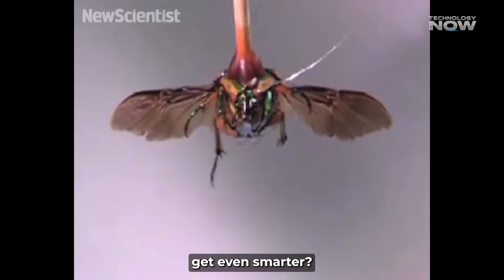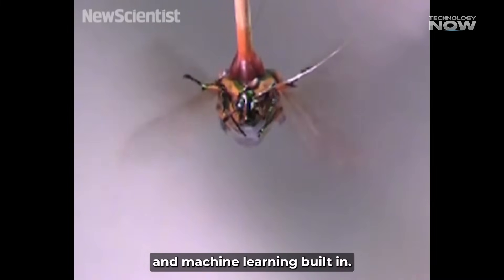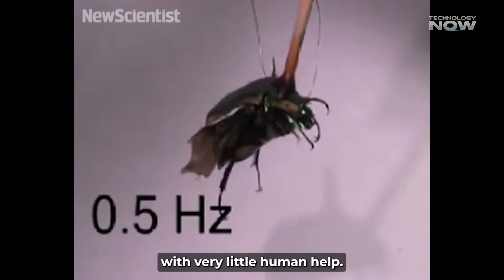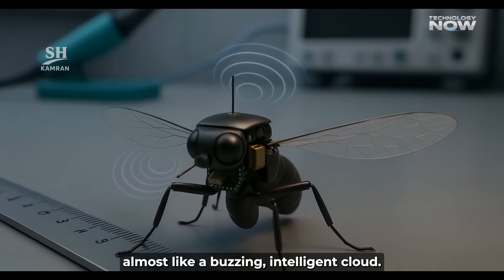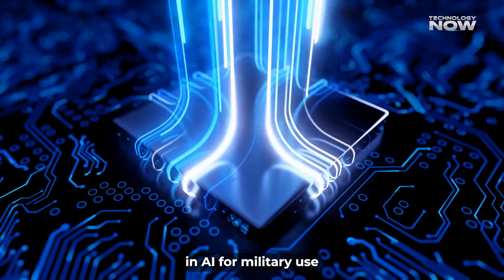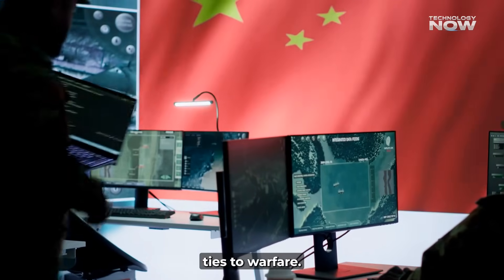And what if these drones get even smarter? Imagine if they had artificial intelligence and machine learning built in. They could operate on their own, making decisions with very little human help. A whole swarm of them could work together, almost like a buzzing, intelligent cloud. This is totally in line with China's investment in AI for military use, and their idea of intelligentized warfare.